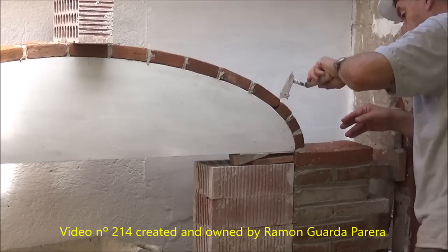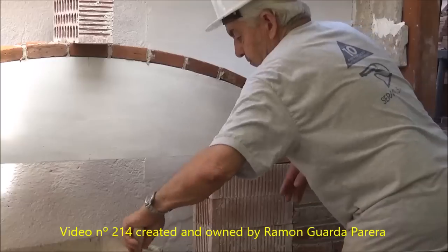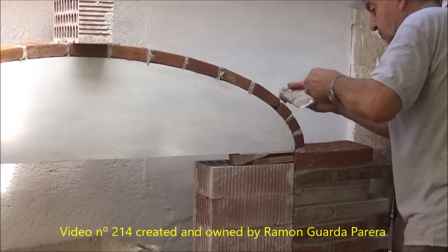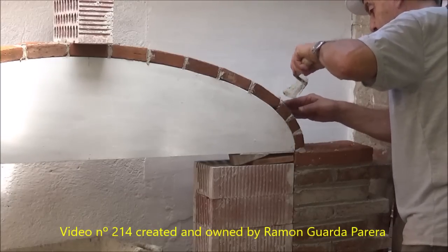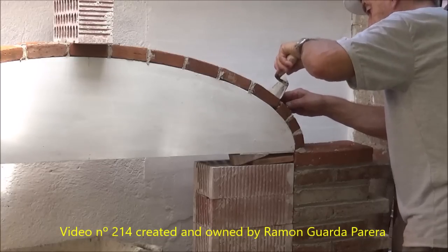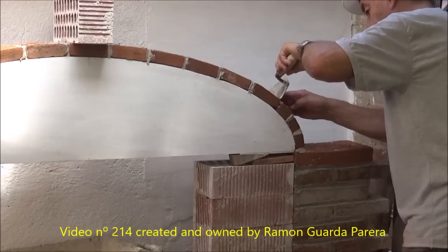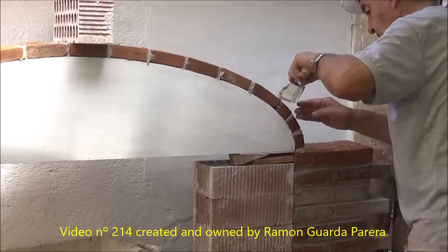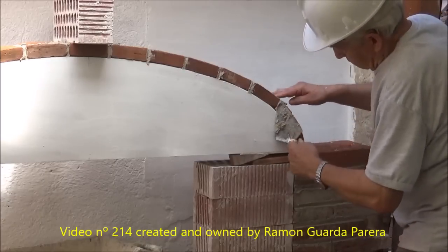You have to be very careful with these arches. If they are loaded with weight and are not reinforced, the ends can be altered. The weight in the center can cause the ends to be deformed. Before loading the arch with weight or removing the template, reinforce the ends by increasing the side walls. This will be seen in the second part of this video.